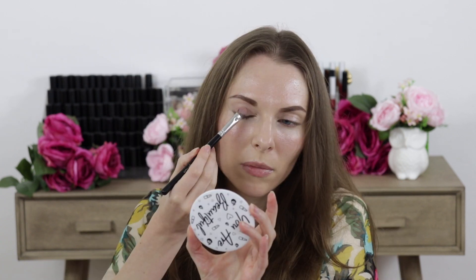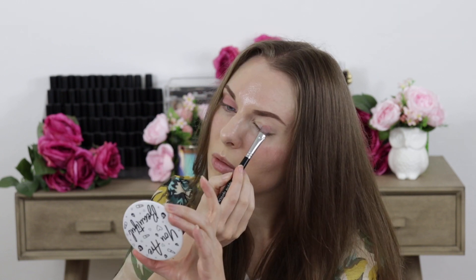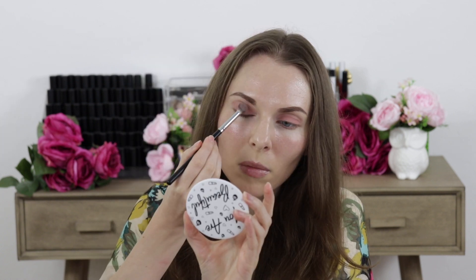The first thing I did is I took the eyeshadow in the shade called On Point and applied this all over my eyelids. Then I went over the top of that with the eyeshadow in the shade called Iced Mocha.